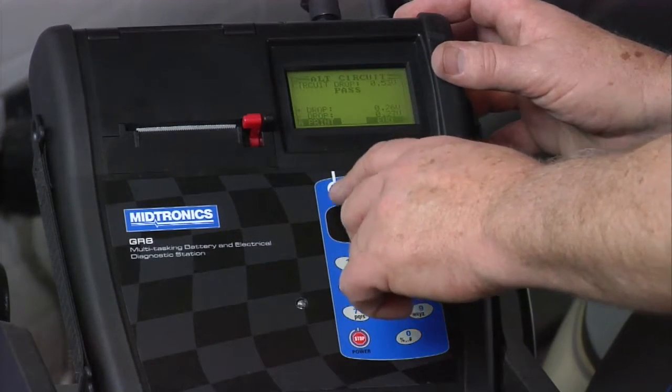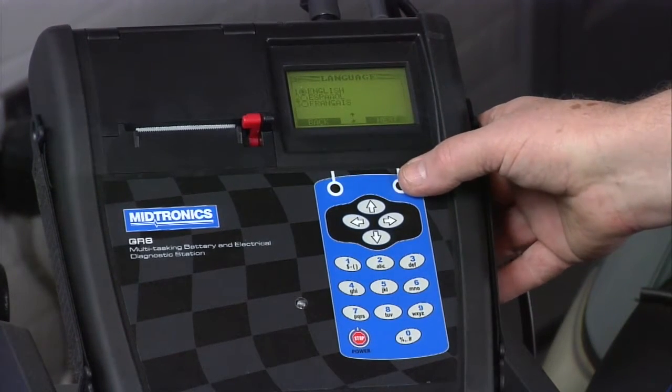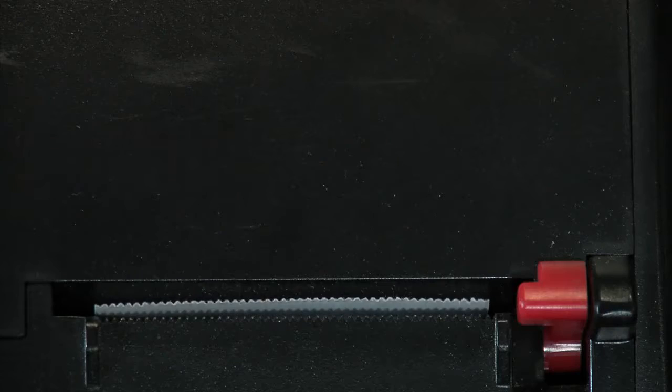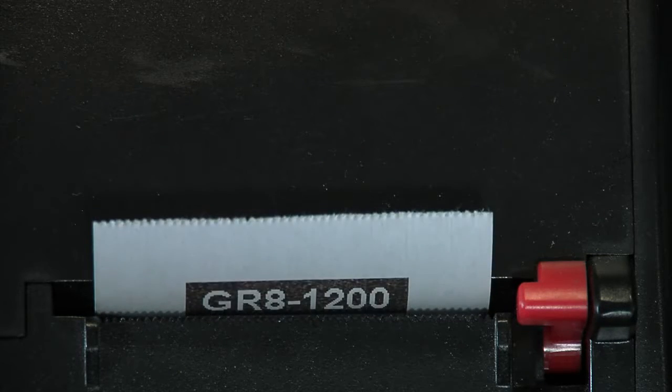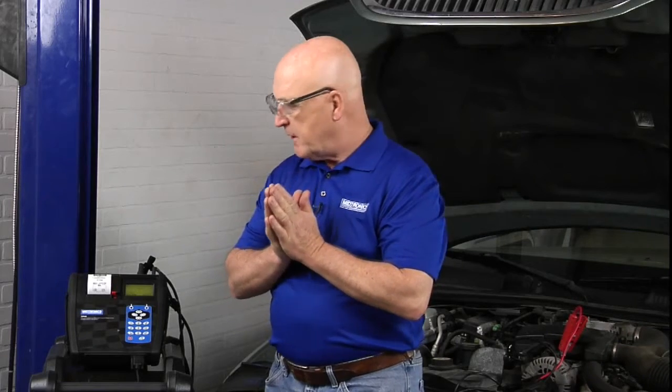We're going to print that out. You have the option of English, Spanish, or French — we're using English today. With that data, if I had a slow start or hard start, this would be one indication. If I ran this test from the starter, for example, I would be able to tell you that the current-carrying circuit is fine, but yes, we do have a starter problem.